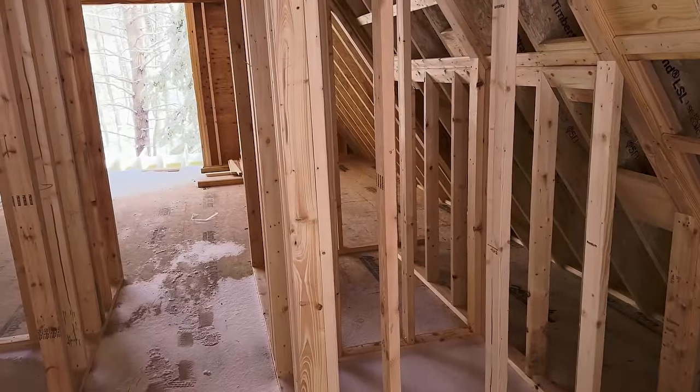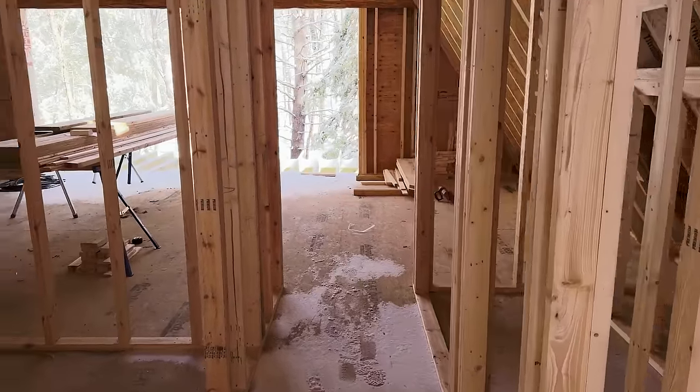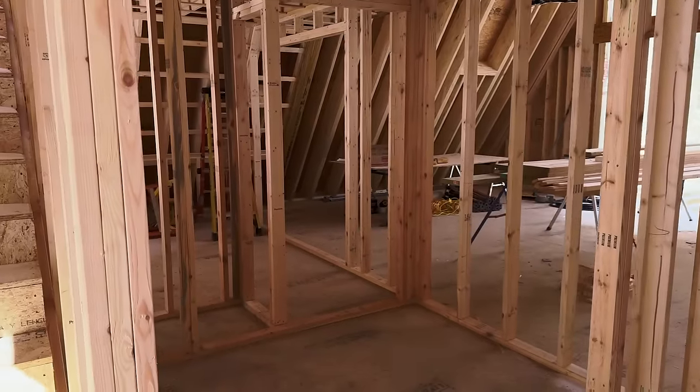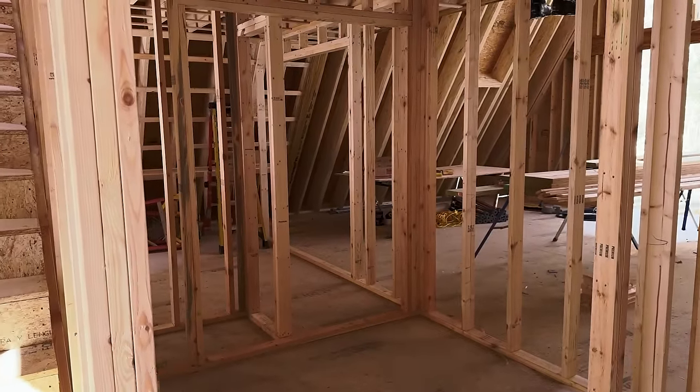We're gonna have a place for coats over here. This will be a downstairs bathroom with two doors, so the second bedroom has its own bathroom.